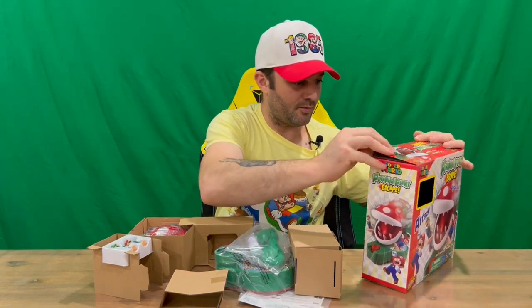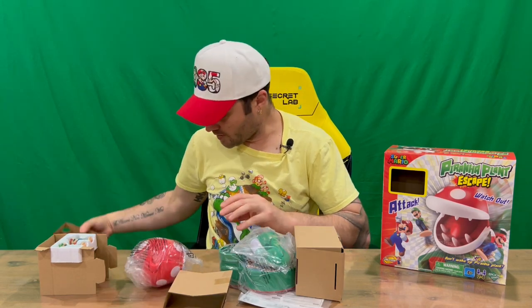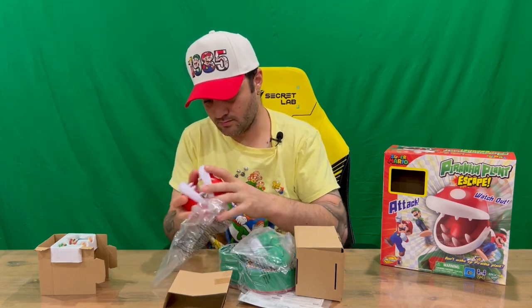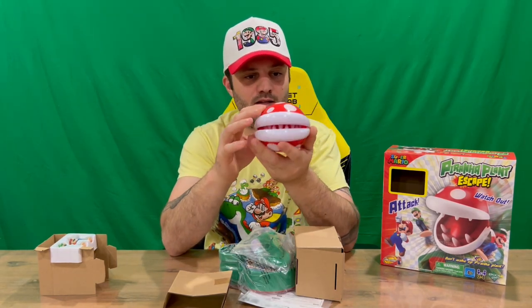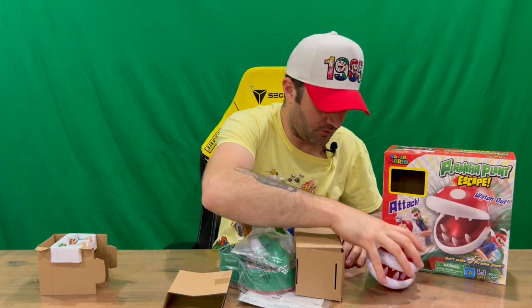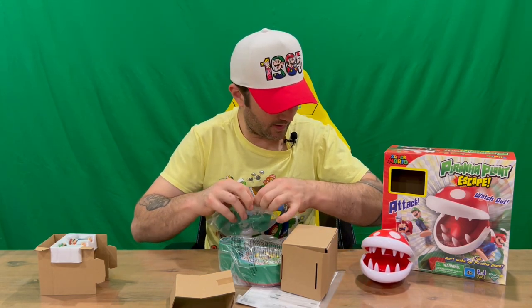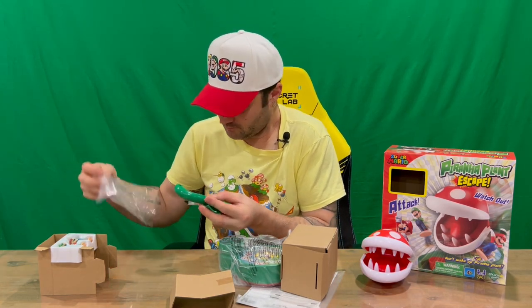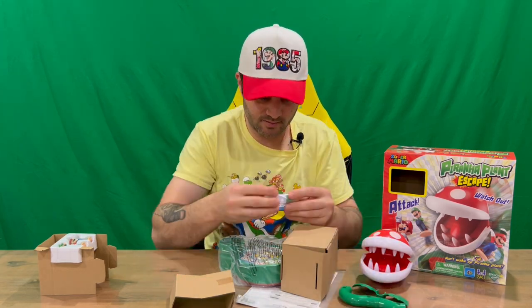Okay, that's everything out of the box. So we've got our piranha — there's the piranha mouth. That's probably the top because that side has some screws in it, so you don't want to see the screws. Moving forward, we've got some of the stem of the plant, and a couple of parts there.